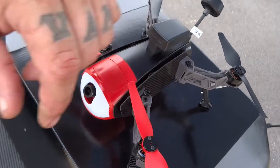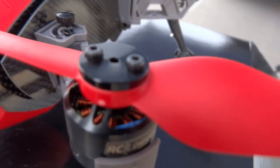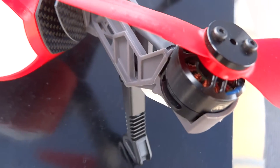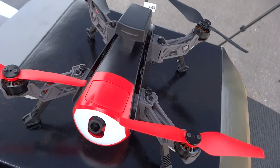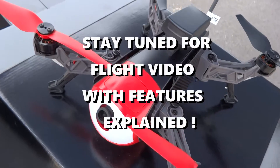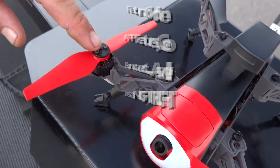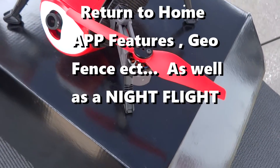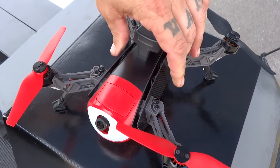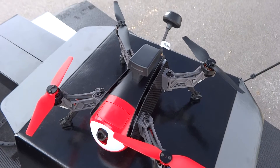The motors aren't super big — I'd say they're smaller than 1806s but bigger than the 1306s on the XK X251 or the Rodeo, so somewhere in between those two. The props are secured with two little screws and a mounting cap. Overall from what I've seen so far, I like the design — I think it's a neat-looking quad. Let's put it to a test!